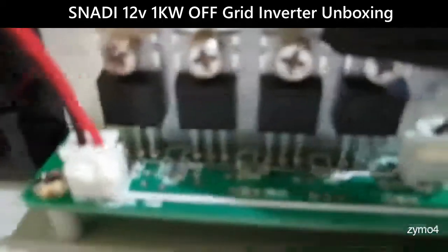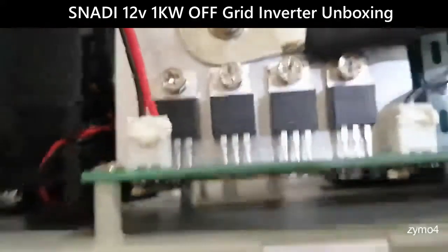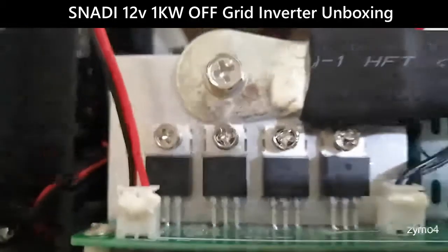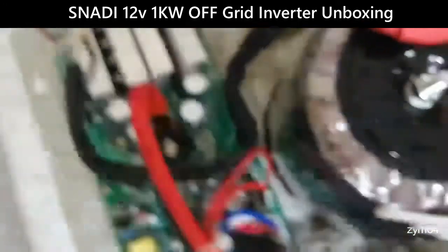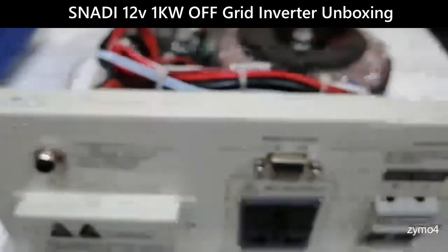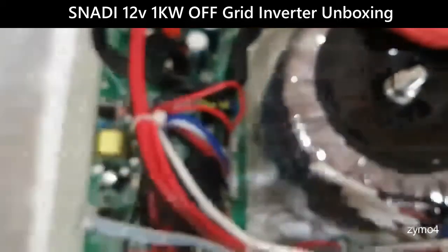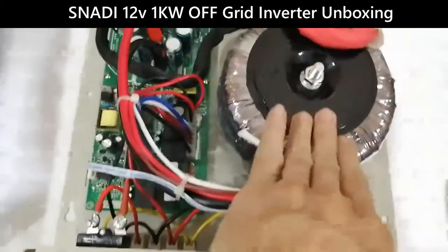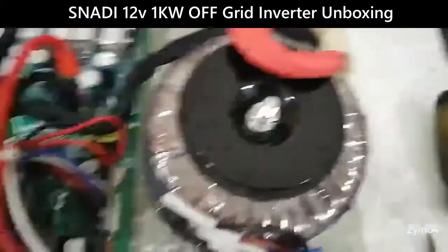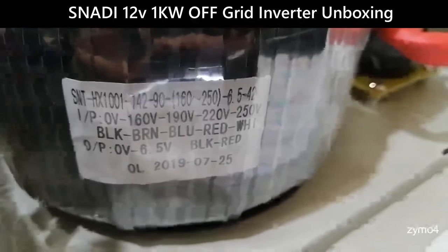Let's see if we can make out the component model numbers — yes, you can see them; they did not erase them. Layout-wise it's quite clean and proper. Components are laid out neatly, and there is only one main bolt visible when looking at the markings.